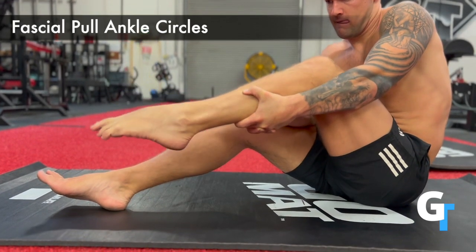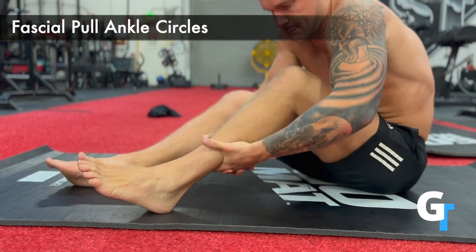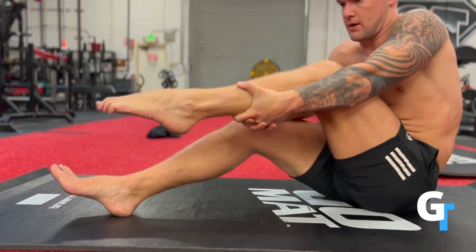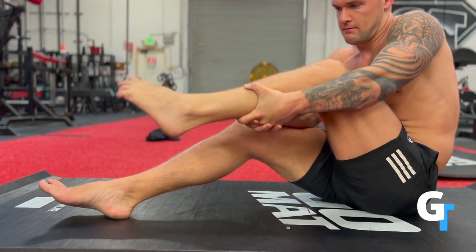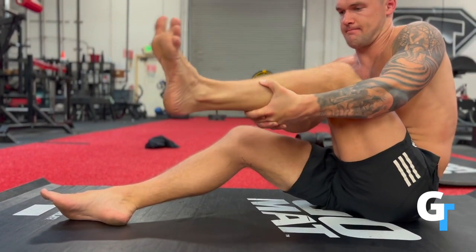Pull ankle circles — you're going to grab your hands, clasp them behind your Achilles and your calf muscles, and then pull up towards your torso. Then you're going to press your foot and ankle through that, like you're trying to push your foot into a wetsuit or a sock, and you're going to do slow, controlled ankle circles each direction.